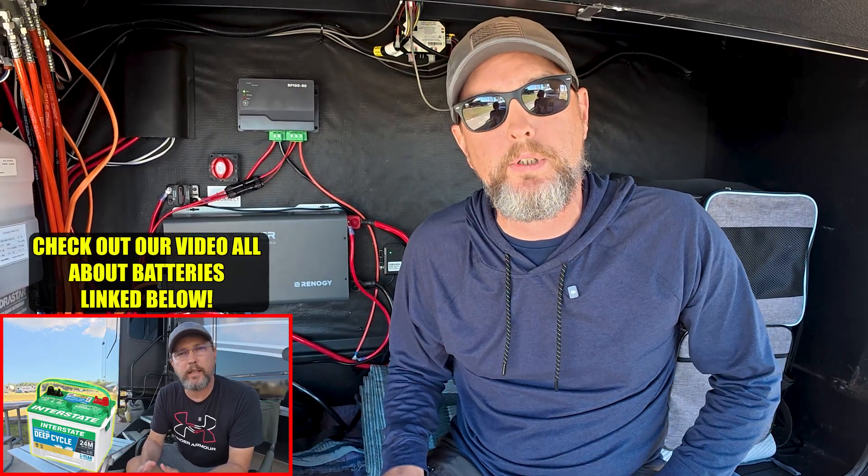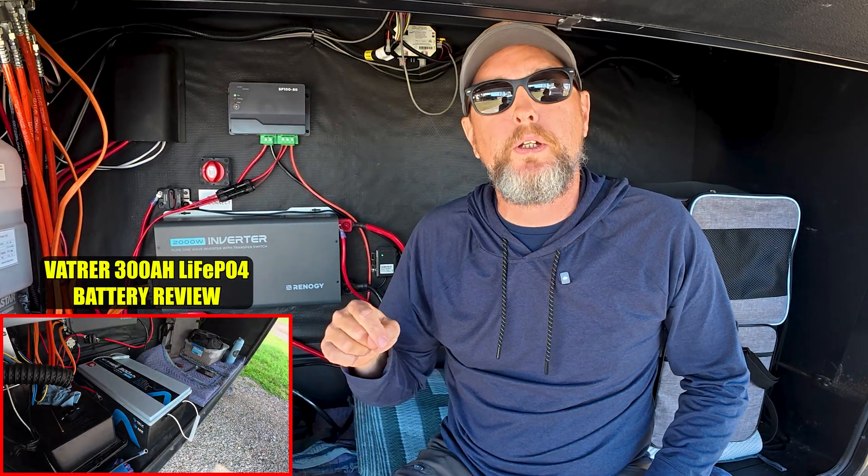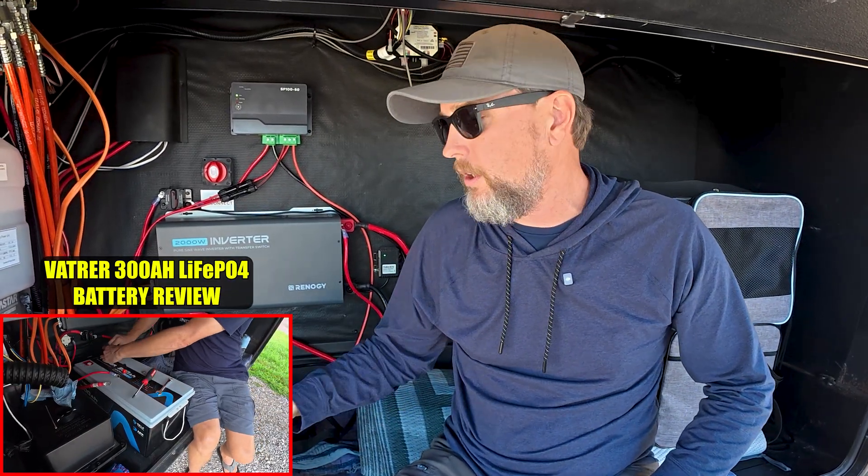Now on paper, we went from 200 amp hours to 300 amp hours. But in real life, that difference is much bigger with these lithium iron phosphate batteries because you can actually discharge these all the way down to 100 percent. Check out our video linked down below where we take a deeper dive into how to build a battery setup that fits your needs. And this new battery is much better suited to handle all of the 12 volt loads in the rig and also support all of our inverter backed outlets, which brings us to our next upgrade.